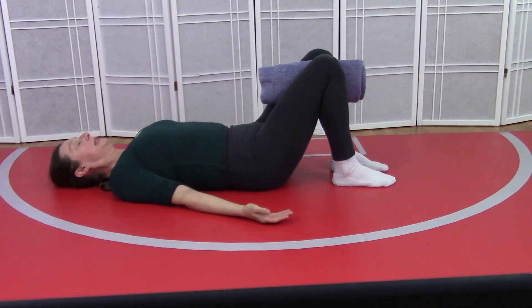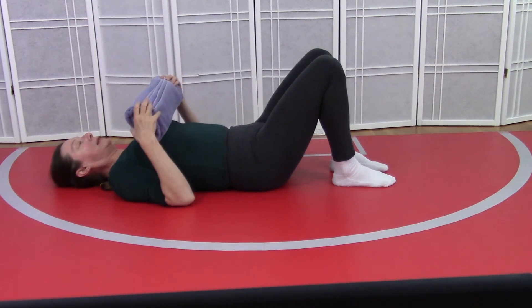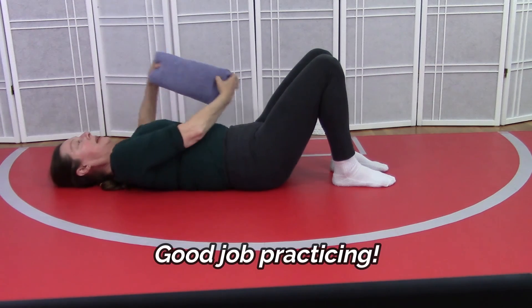And we'll release our hands. Reach over, grab your towel from between the legs and just place it over to the side for a moment.